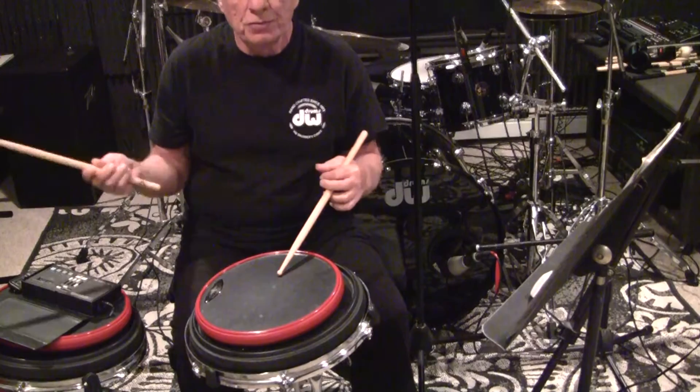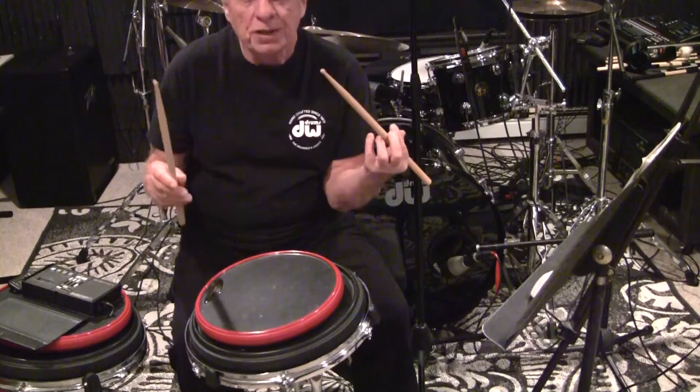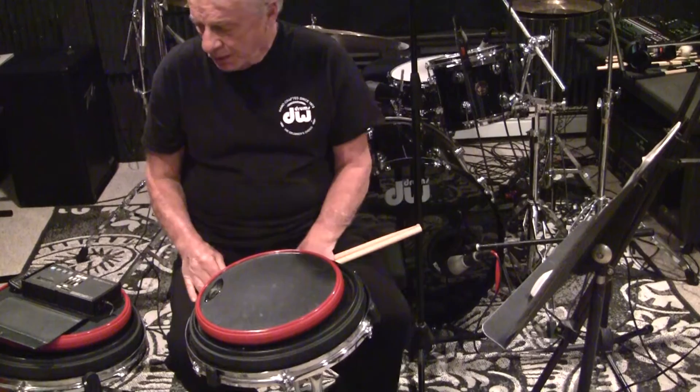For example, line three, which is two rights and two lefts — they sound the same. And before I make the next stroke, I'm always back in that position.